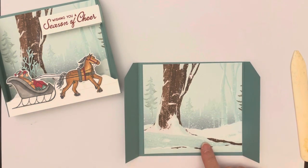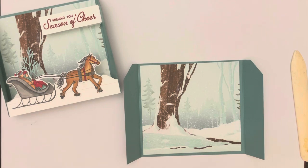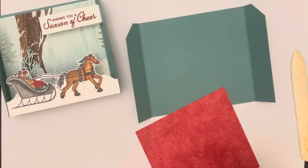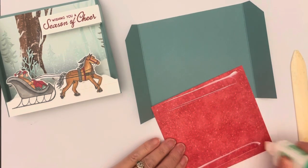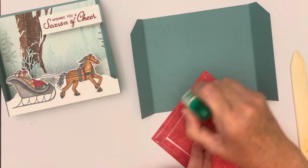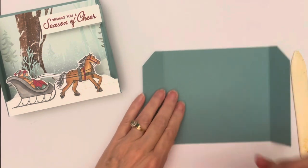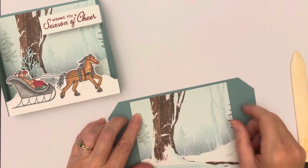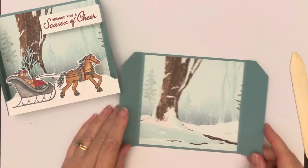The Designer Series Paper comes in a six by six pack but I've cut it down — and that's what I have trouble with because it's such beautiful paper. I go ahead and adhere that inside. I live in north Florida and I hear people say we don't really have snow at Christmas, but I still really love that traditional snowy scene at Christmas.